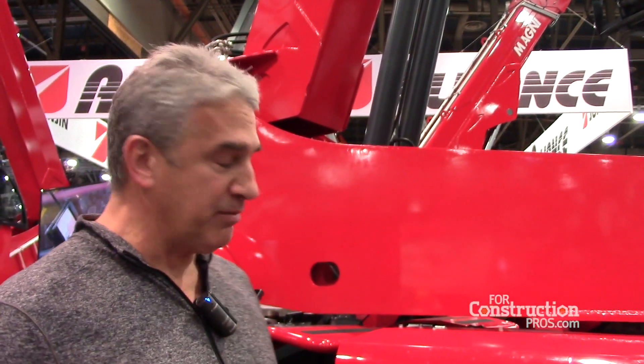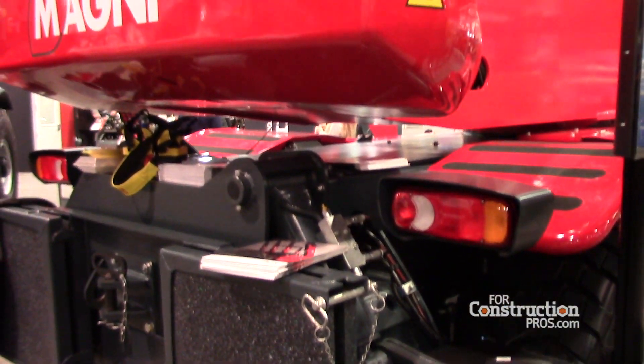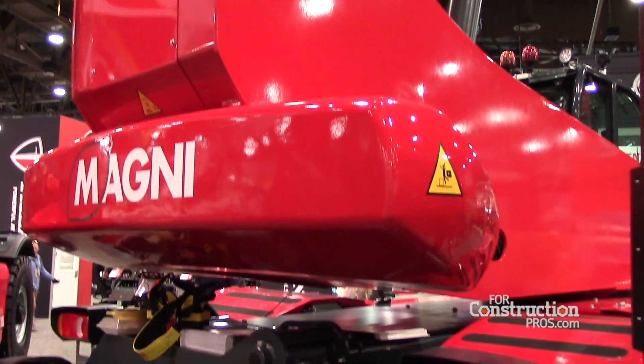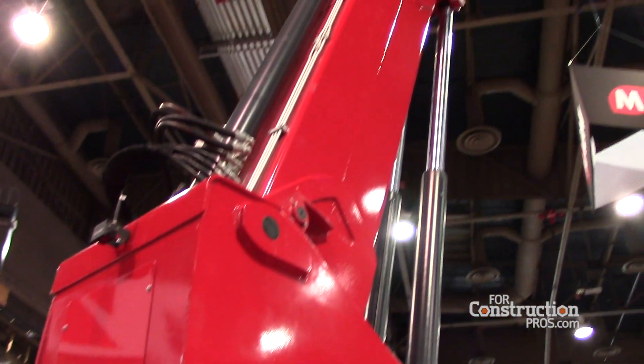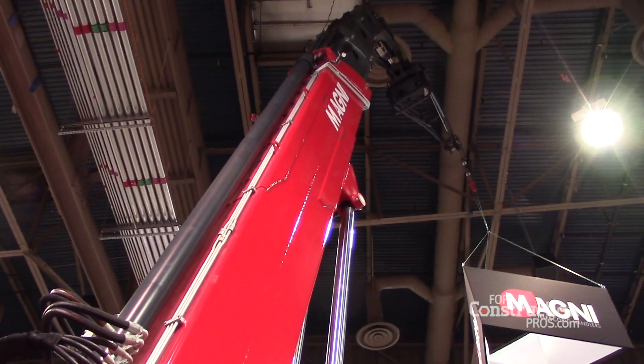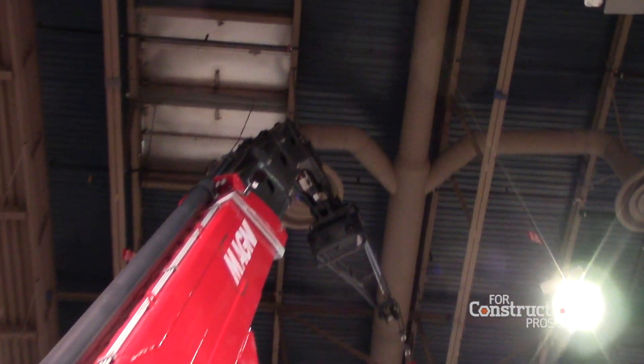We're here showing Magni telescopic handlers in our newest model, which is the RTH 8.25SH. RTH stands for Rotating Telescopic Handler. 8 is 8 metric tons of lifting capacity, which is 17,600 pounds. 25 is 25 meters of lift height, which is approximately 81 feet.